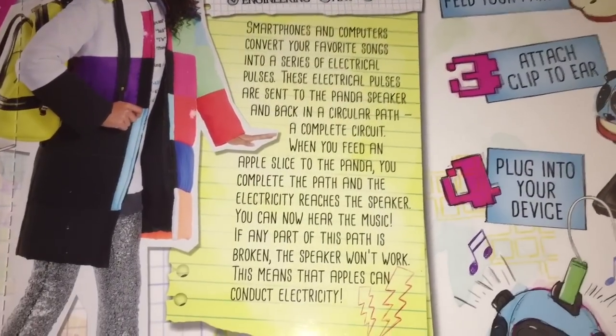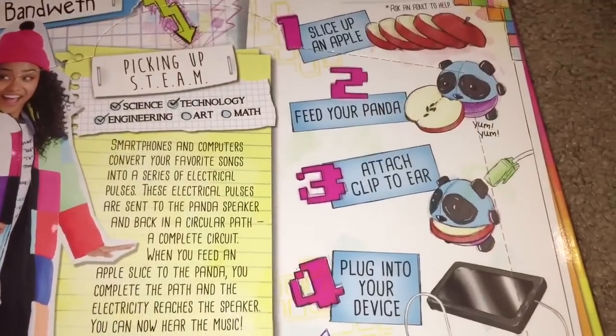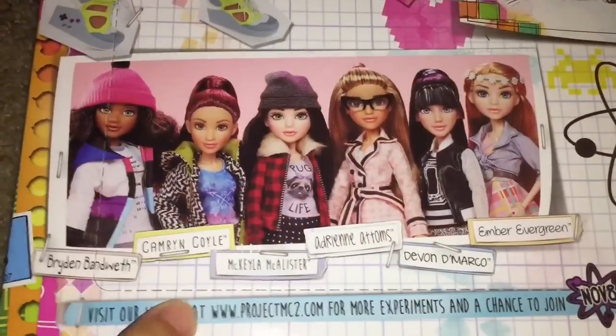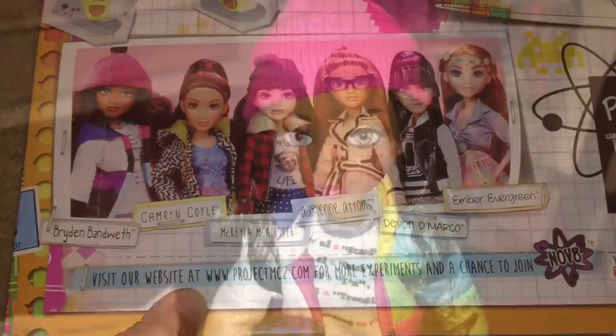The back of the box always tells you a little bit about the experiment you're going to do. Today's experiment is about showing how to close a circuit and how apples can conduct electricity. This is a picture of all the dolls in wave 3 — we've collected about half of them.